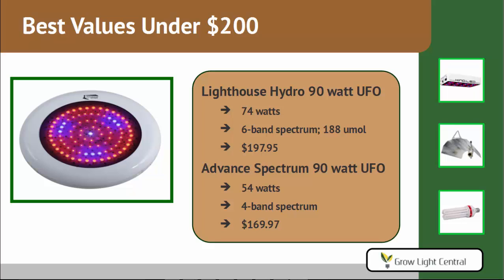The other light we recommend under $200 is also a UFO, by Advanced Spectrum. You'll see this company pop up in a few recommendations. They are a lot cheaper than other lights and come from China. While we don't usually carry Chinese lights, we do carry theirs — the quality is a little lower than top-of-the-line brands, but they are still excellent and the company stands behind them. Their 90-watt UFO costs $169.97 and has a four-band spectrum, drawing only 54 watts of power.